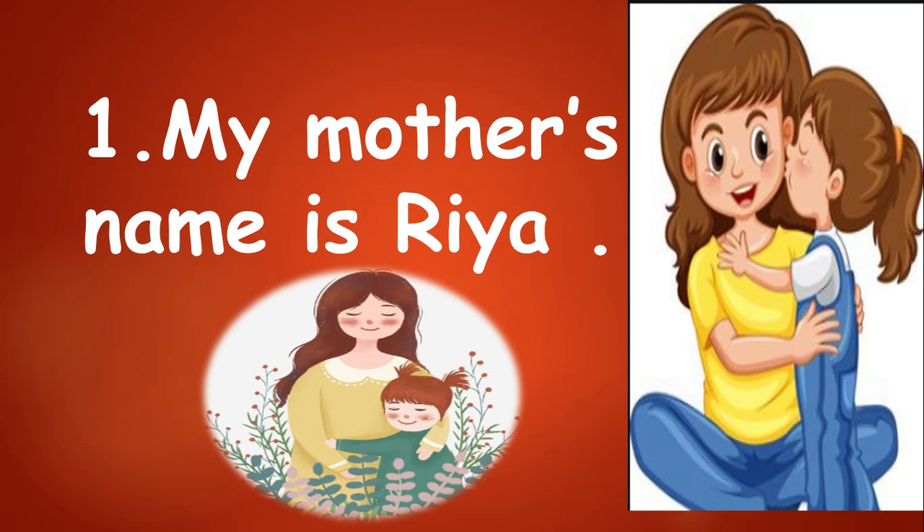My mother's name is Rhea. Children, first you will write the name of your mother. My mother's name is Rhea.